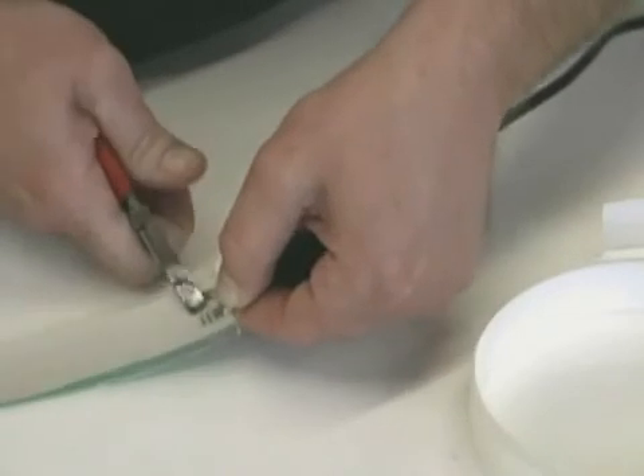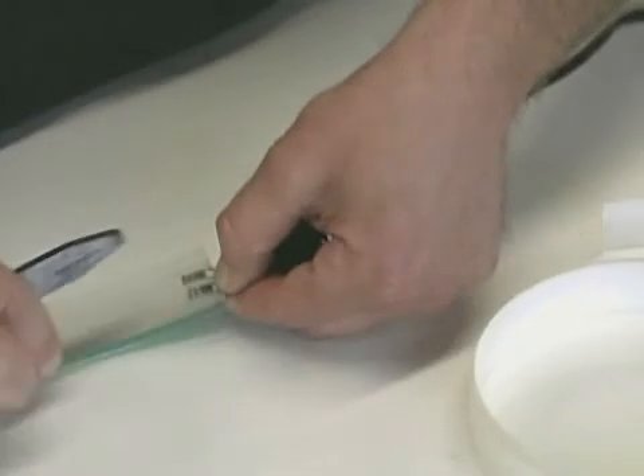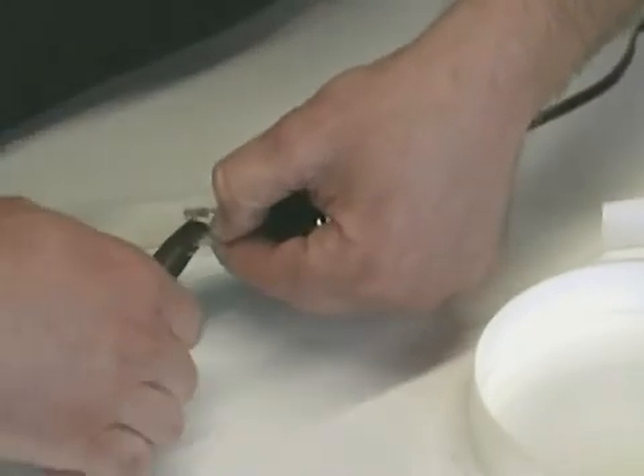Holding the connectors in place, apply pressure using flat nose pliers to one side. Then do the other side, always making sure not to cross over the scribe line once again.